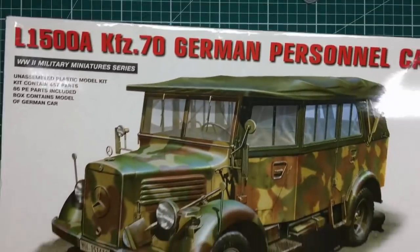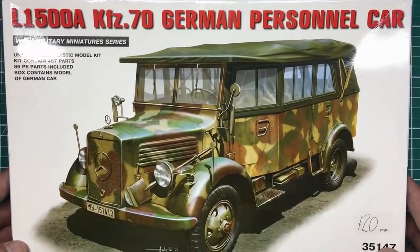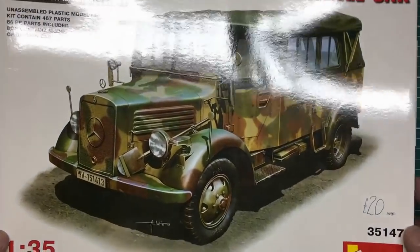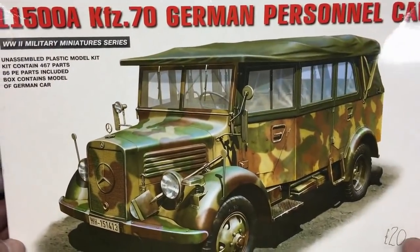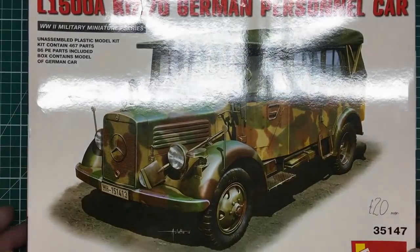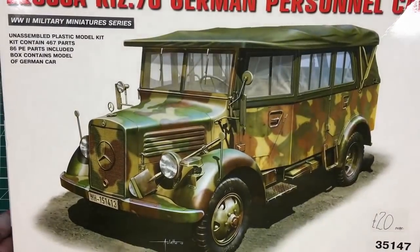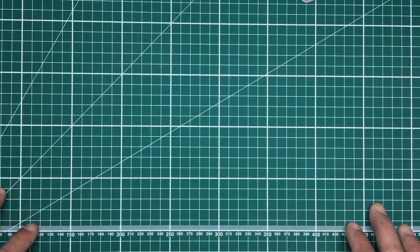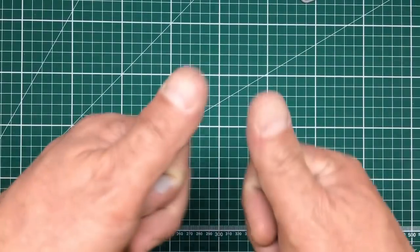So that is the L1500A KFZ 70 German personnel car from Mini Art. I paid 20 pounds for it — I'm not sure what it retails at — kit number 35147 if you want to go get yourself one. I can assure you this will be a beautiful little build. I'll probably do a video build of it for the channel — it will all be in grey. If you'd like to see that let me know. Please like and subscribe if you enjoyed this, thanks for tuning in — don't forget to hit that like button. See you all soon, bye!